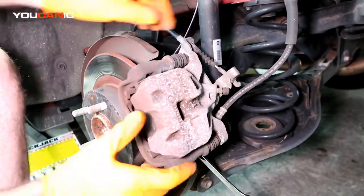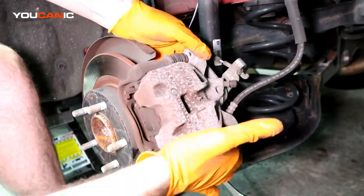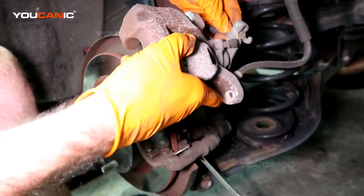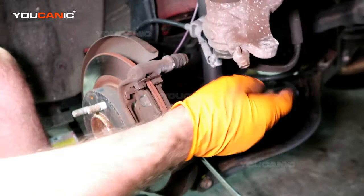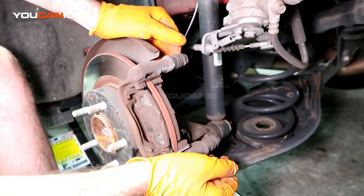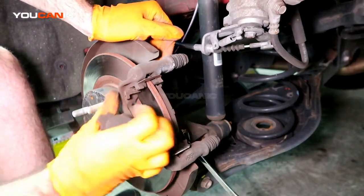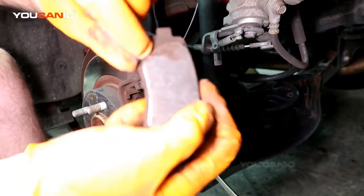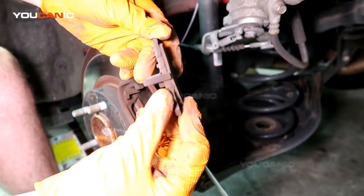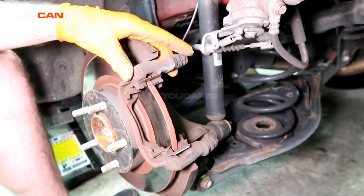With those two removed, the caliper will be able to move up and out of the way. We don't have to disconnect the e-brake at this particular moment. Now we can go ahead and remove the brakes — you can see there's a missing chunk of brake right there and we don't have very much brake left on these. The wear is very close to the limit, but it's fairly even wear, so that's good.